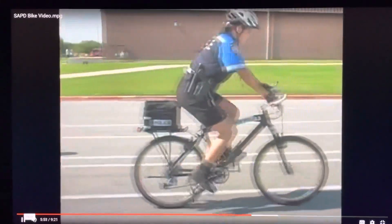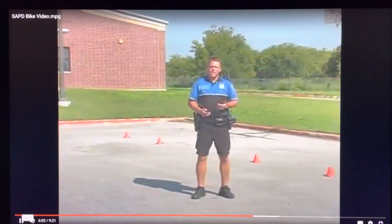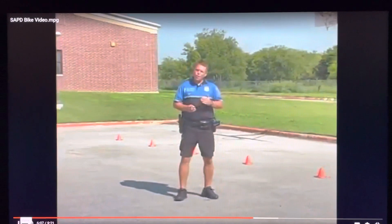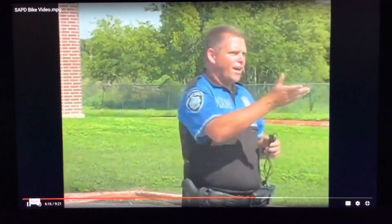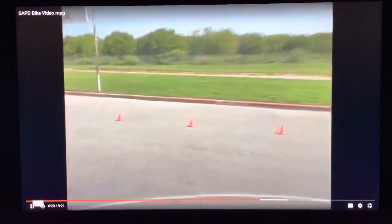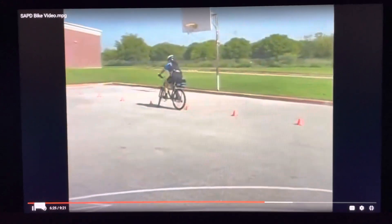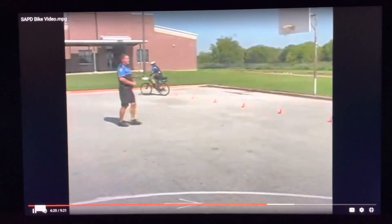Our final obstacle consists of a maneuver test. Here we have eight cones, six feet apart. All you have to do is zigzag in and out of the cones. If you hit a cone, skip a cone, or put your foot down, you lose some points. And perfect — now we've completed the obstacle course.